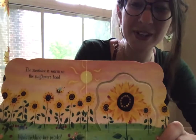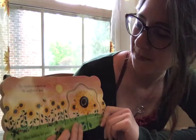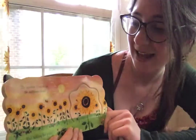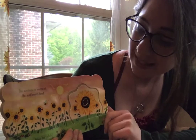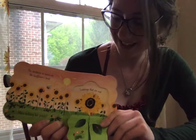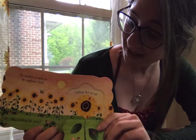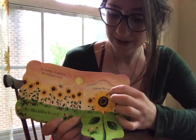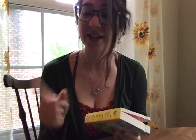Here's some flowers like we're talking about this week. The sunshine is warm on the sunflower's head. What's tickling her petals? What's underneath? Ladybugs that are red! Oh, cute little ladybugs. The sign for red is like this: you take your pointer finger and flick it on your chin. Red.